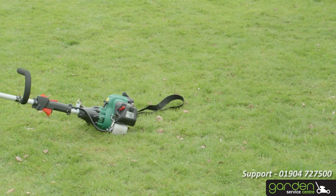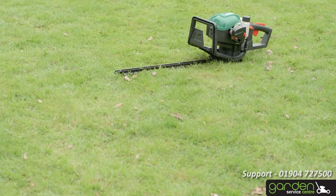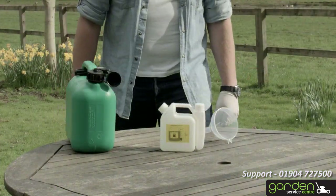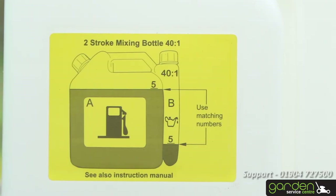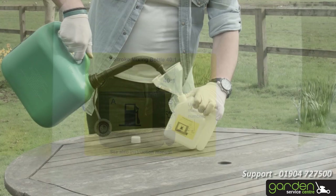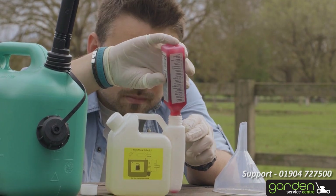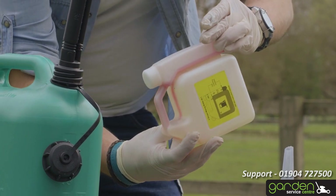This product is powered by a two-stroke engine and requires pre-mixing of fresh unleaded petrol and two-cycle oil. Ensure you use a high quality two-stroke engine oil — do not use automotive oil or two-cycle outboard oil. To fill your product with fuel, you will need to mix petrol and engine oil using the provided mixing container. Using the markings under the label 40 to 1 on the bottle, pour the fuel into the left-hand side, A, up to the required level — for example 5 or 10. Then fill the right-hand side, B, up to the same corresponding mark with oil. Rotate smoothly to mix the two products prior to pouring into the fuel tank.